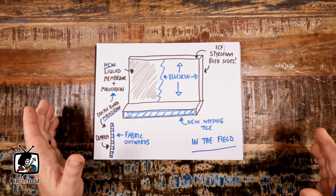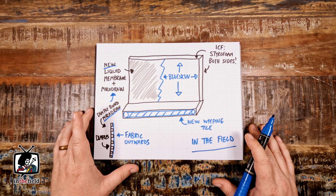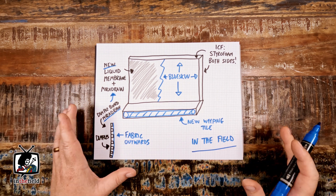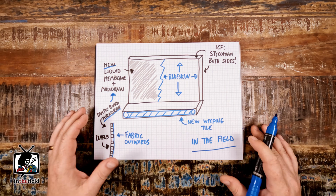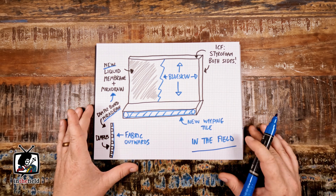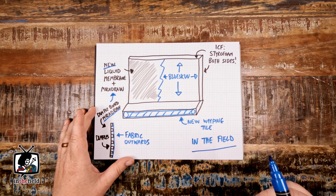We have an out-of-town project just north of Toronto in a region called Blue Mountain. This area has some of the only mountains in Ontario and is very well-known for skiing and snowboarding — really an amazing winter wonderland setting come January. It was truly a pleasure to get out of town for some foundation repair up in the mountains of Ontario.